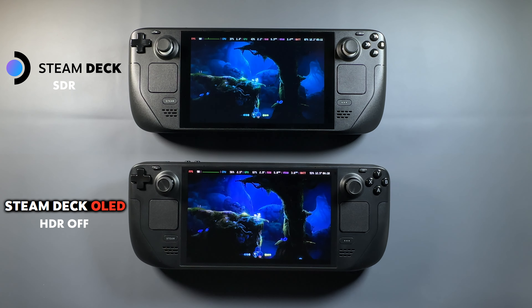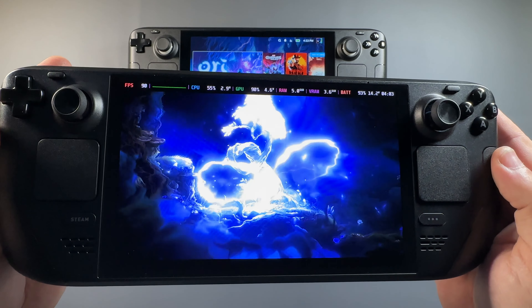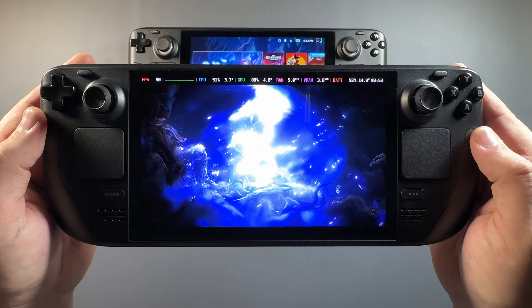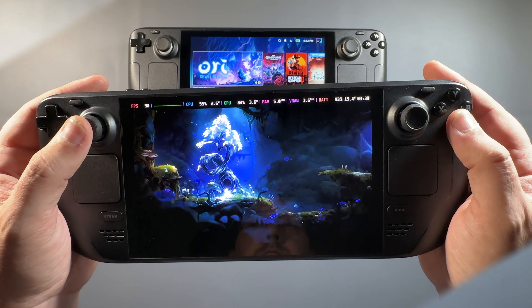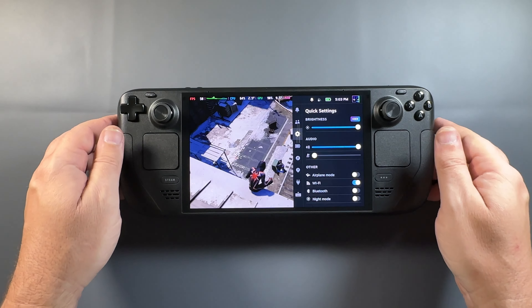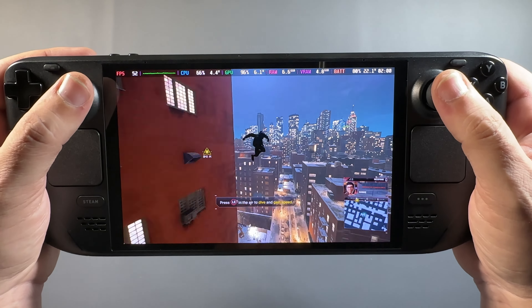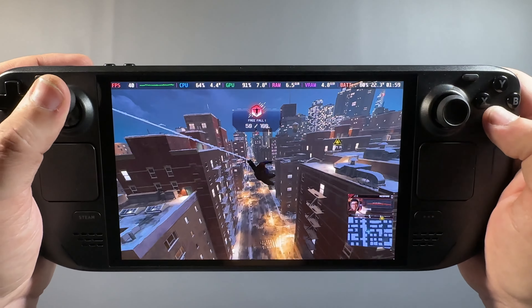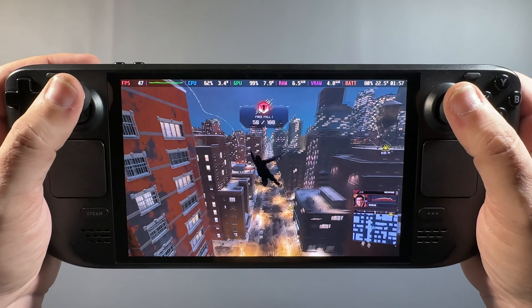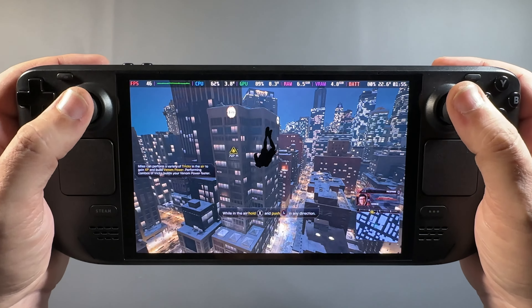Even if you don't use HDR and stick with SDR, you'll still have a much better experience with color saturation, deep blacks, and pixels that can truly turn off on the OLED. SDR here compared to the original deck also looks a lot better — brighter and more vibrant. We're running 90 FPS solid versus 60, which makes for a much smoother experience. Spider-Man Miles Morales is a game you can play with HDR — if you bring up your menu, there's an HDR badge above brightness so you can always check that HDR is in fact displaying. It looked a little bit less bright in comparison to SDR, which is typical with some HDR content, but more realistic.